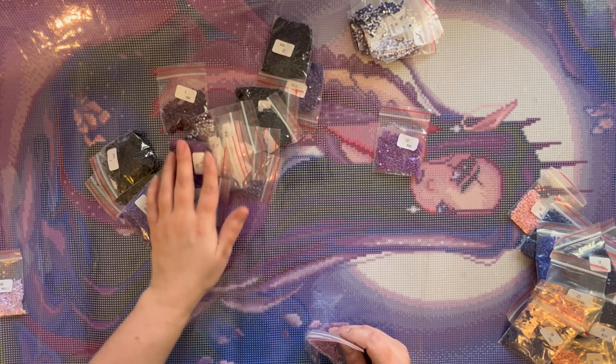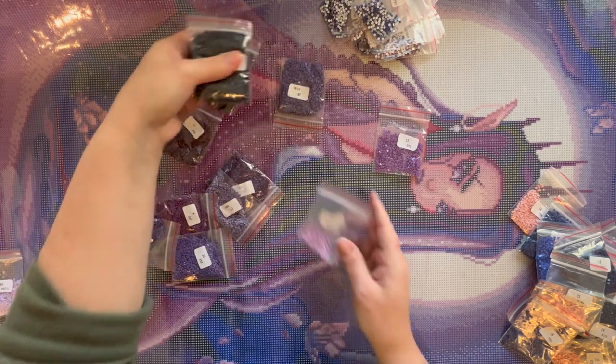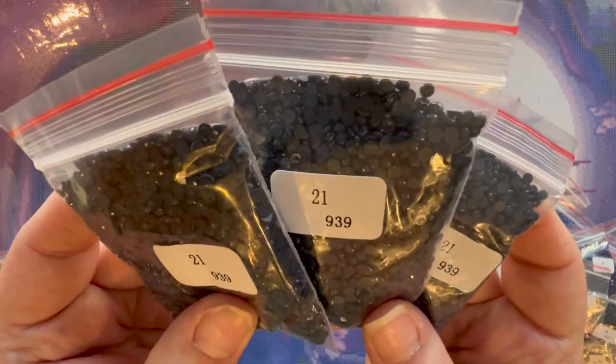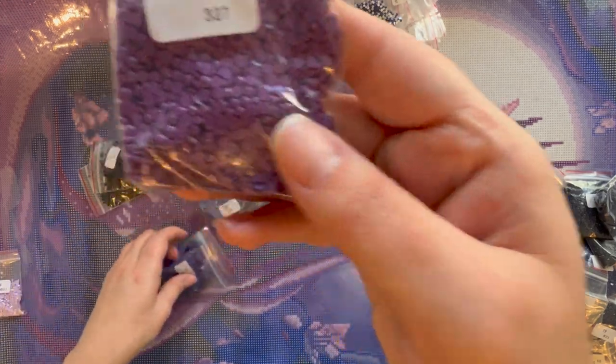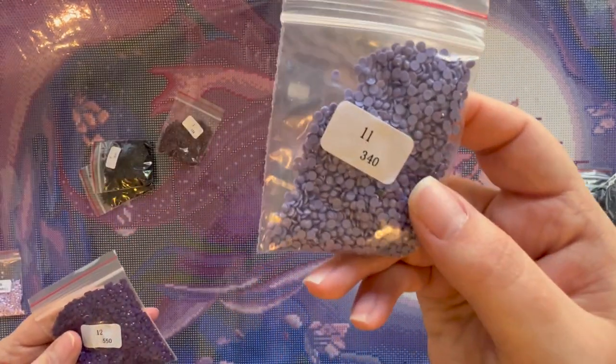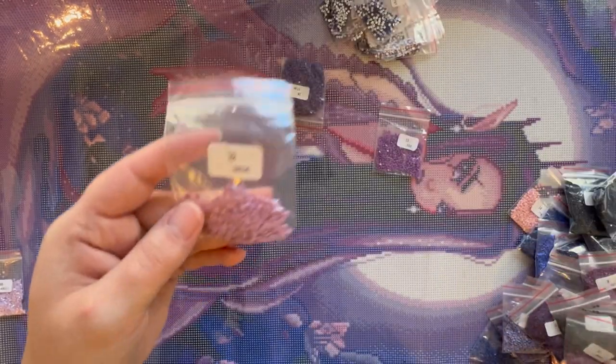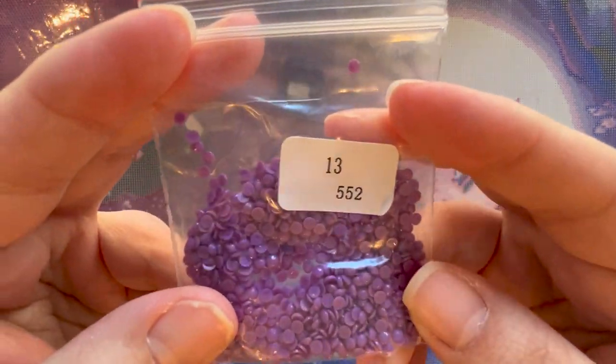I'm assuming those pinks might be in her skin, which could be interesting given all the purple. I'm trying to put all the special drills together to do them last. Look at this — three bags of 939. Then 327, 332, two bags of 333, 340, 550, two bags of 310, 3835, 3836, 552, 3746, 154. Then we skip the AB we already did.